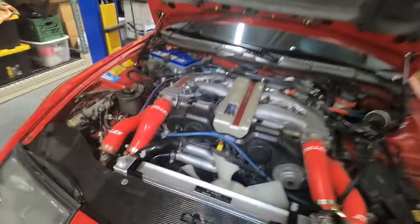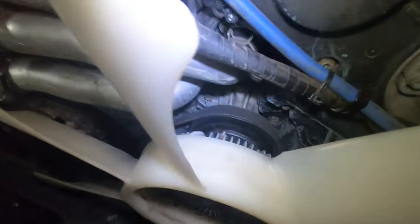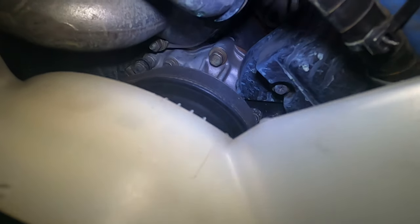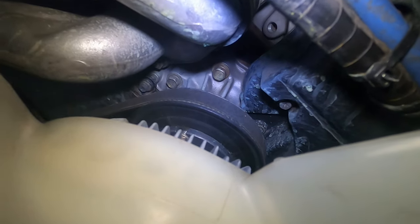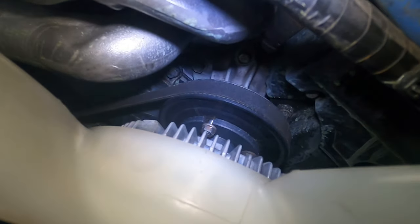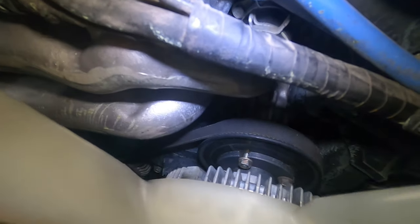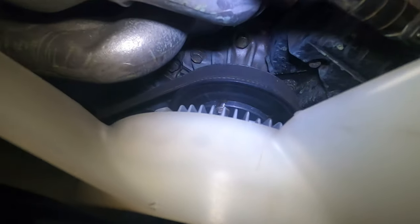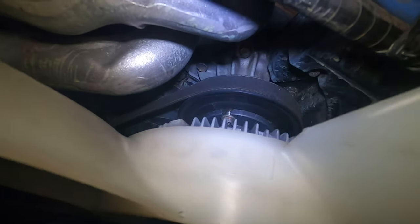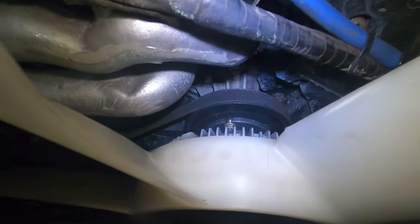Well, here's one I've really never come across before — but I found my leak. If I'm quiet, you can hear it. Actually, it's pretty loud. Watch this pulley. I don't know if you can see that or not, but that is a bad water pump — 90% sure of it. So let's take a look.